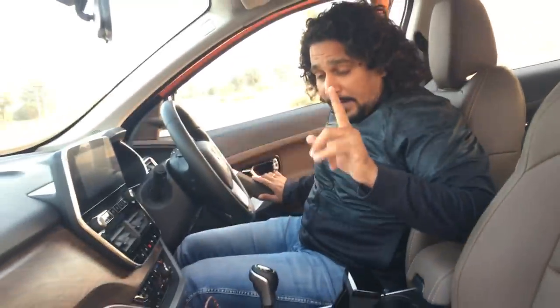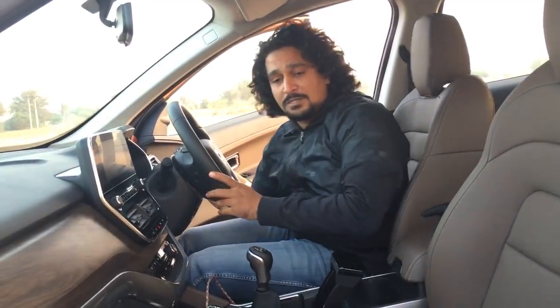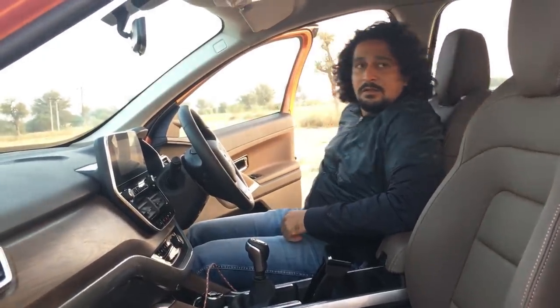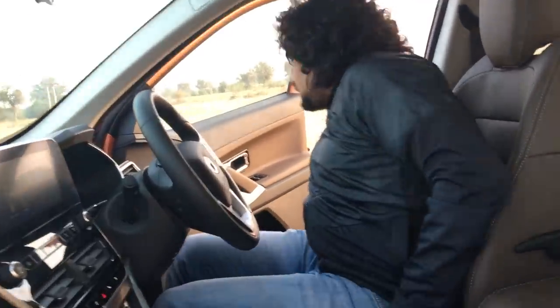The driver's seat is eight-way adjustable — manually, not power. So you get the usual slide back and forth, plus seat height adjustment and recline. There are also lots of storage spaces inside the cabin.